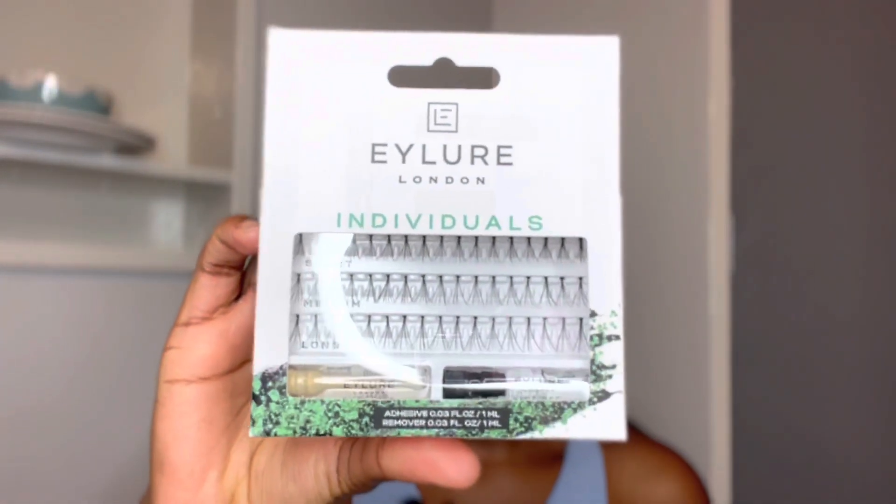Starting off with the products I will be using — I will be using these lashes from Eylure. I will be mentioning the prices in the description below, but I think they are about a hundred rand, and I got two of them. The reason I got two is because one packet is sometimes not enough, especially for the size I want. A lot of people like a cat's eye effect — starting with short lashes, then medium, then long — but I don't like that.